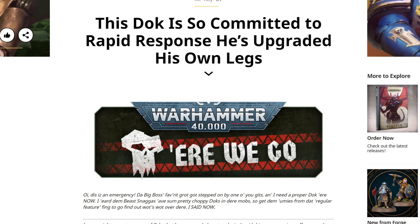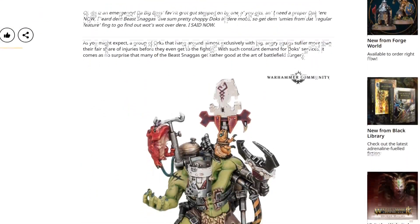So this time we've got a new dock — a new Ork model. Ork with a K. That's the important bit. This is a Pain Boss, and this is alongside the rest of the Beast Snaggers stuff. As you might expect, a group of Orks that hang around almost exclusively with big, angry squigs suffer more than their fair share of injuries before they even get to the fighting. With such constant demand for dock services, it comes as no surprise that many of the Beast Snaggers get rather good at the art of battlefield surgery.